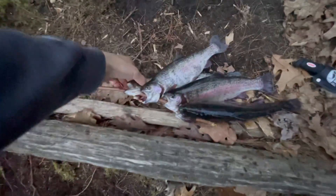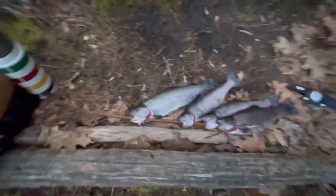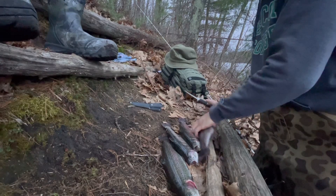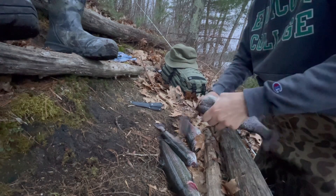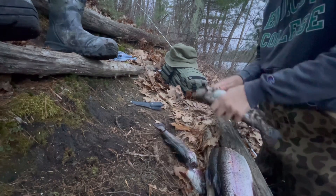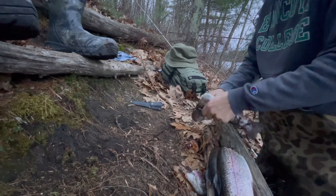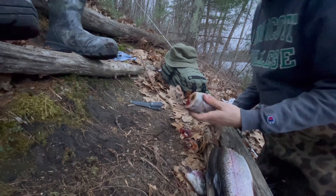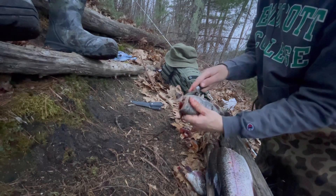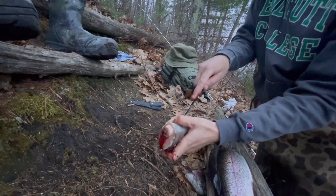All right guys, so this is the catch for today — four nice rainbow trout, beauties. I'm going to show you how to fillet them. What we're going to do is start decapitating. Once you get the heads cut off, take your knife and go right in through the belly, through these two fins here, and open that up.